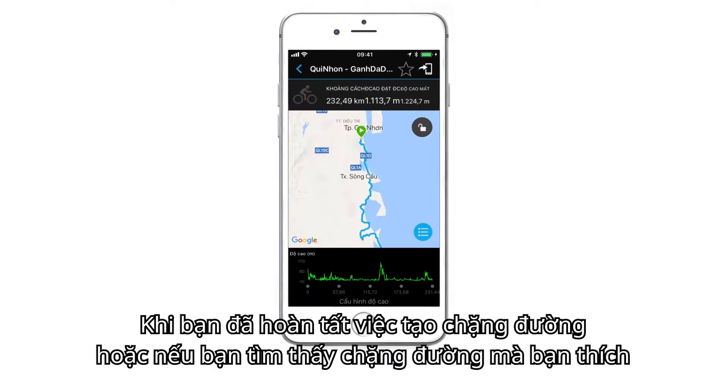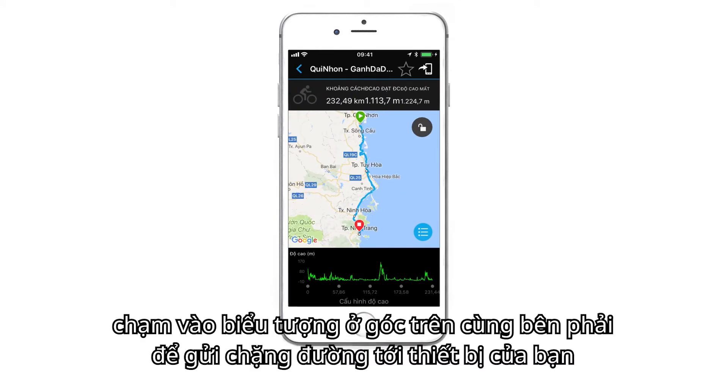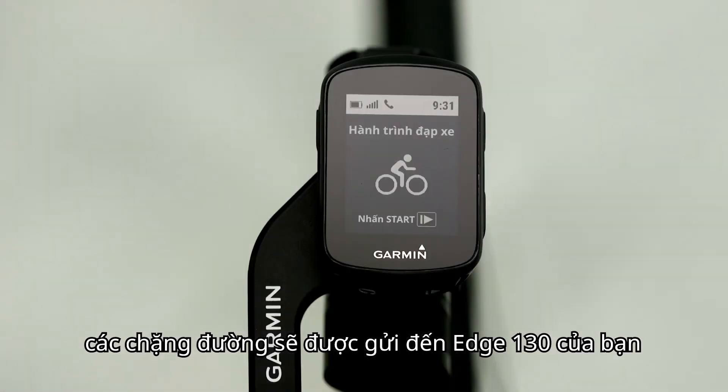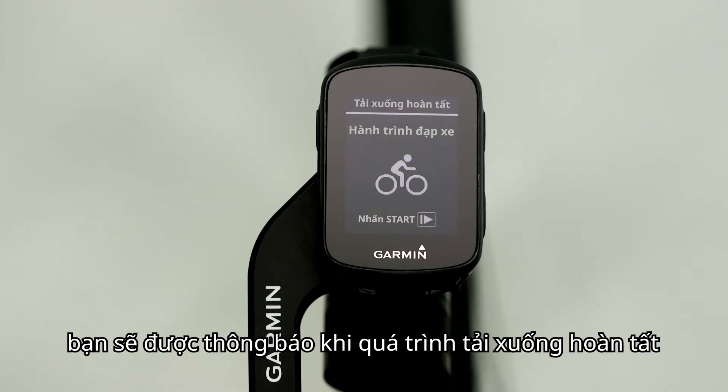When you're done creating a course, or if you've found one you like, tap the icon in the top right corner to send the course to your device. The course will transfer wirelessly to your Edge 130, and you'll be notified when the download is complete.